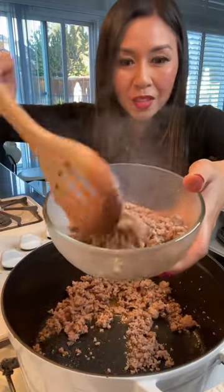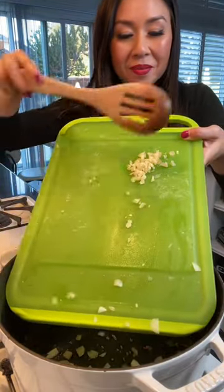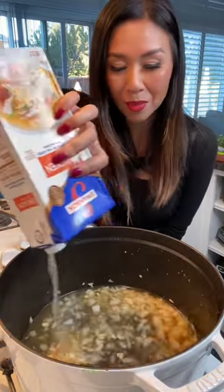Once the sausage is fully cooked, remove it from the pan. Next, onions and garlic. Make sure the heat is on low so the garlic and onions don't burn. And now some chicken broth.